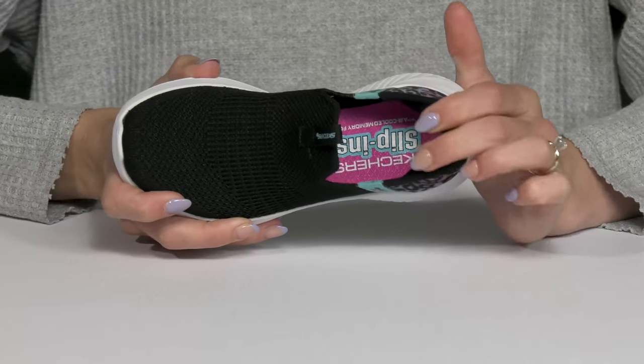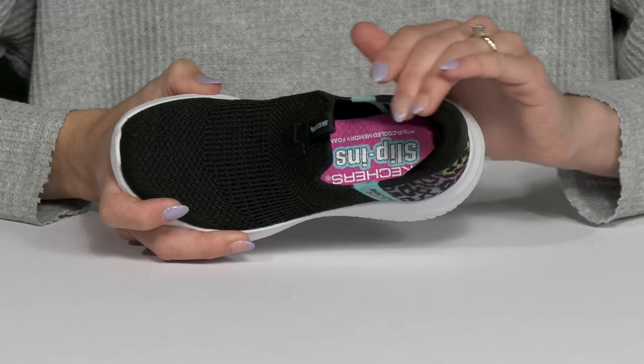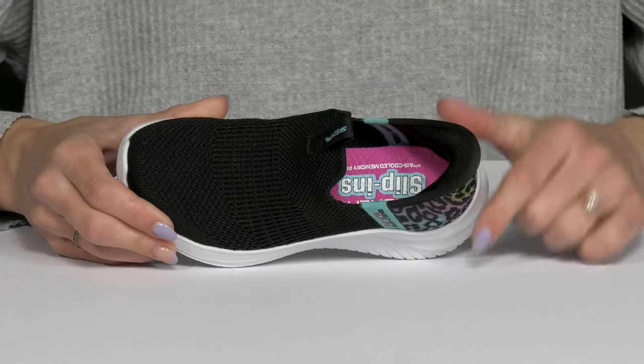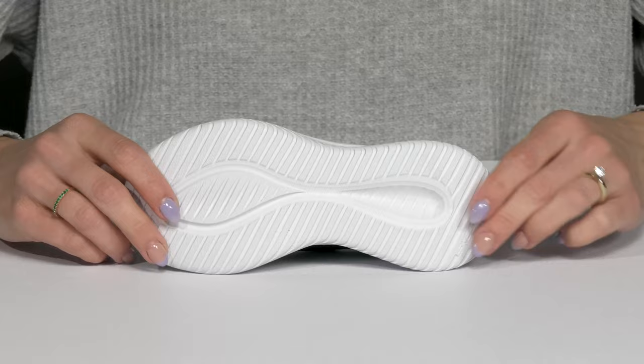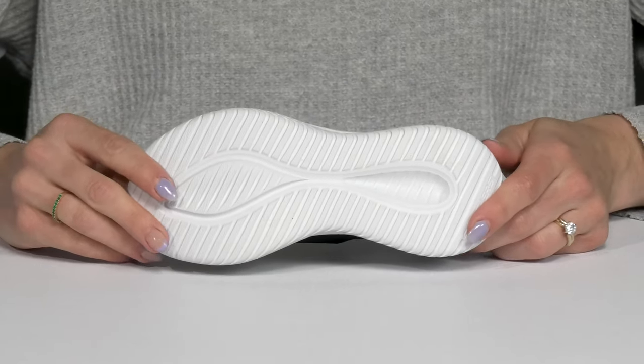Additionally, there is an air-cooled memory foam footbed inside that is going to be so comfortable all throughout the day and give a lot of cush with each step. These guys sit on top of a very flexible synthetic outsole that is perfect for enhanced traction.